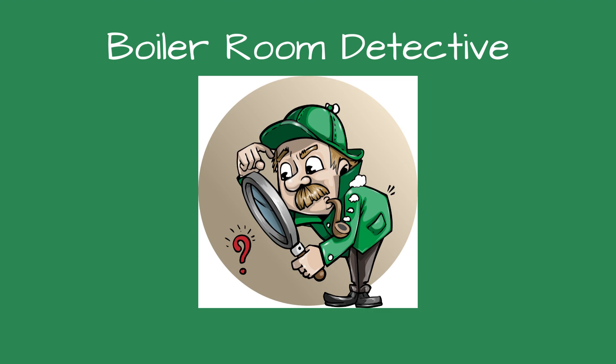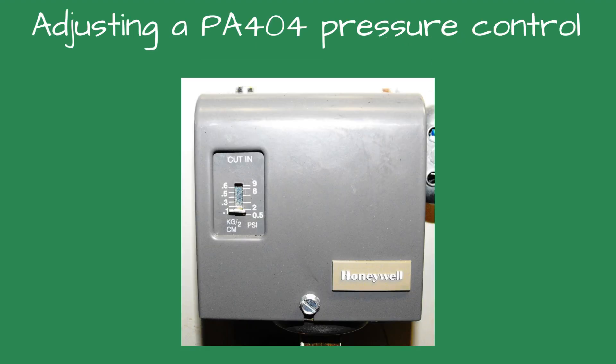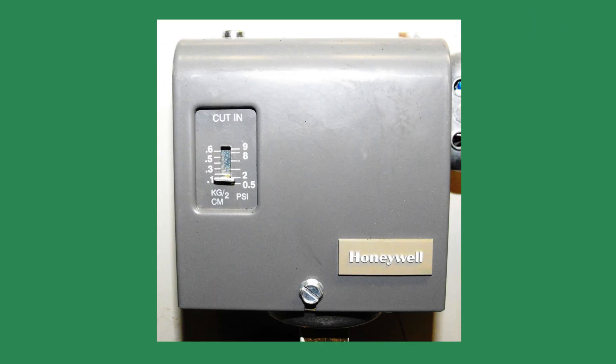Greetings fellow detectives and welcome to Boiler Room Detective. Adjusting the PA404 Steam Pressure Control. The Honeywell or Resideo PA404 model is a common pressure control used on low-pressure steam boilers. It is primarily used as an operating control, which means it will start and stop the boiler to maintain the desired steam pressure.